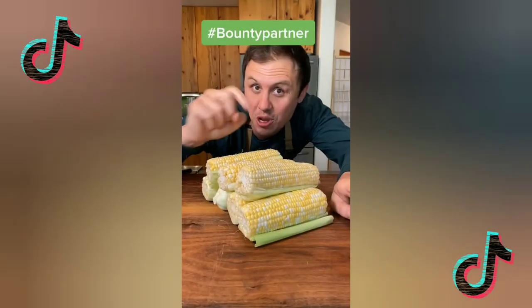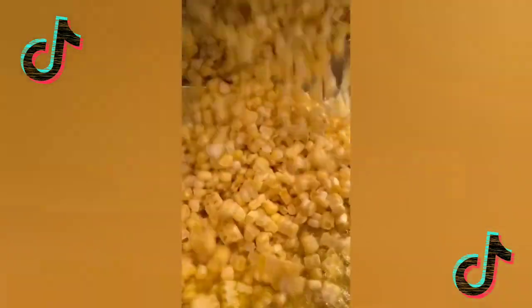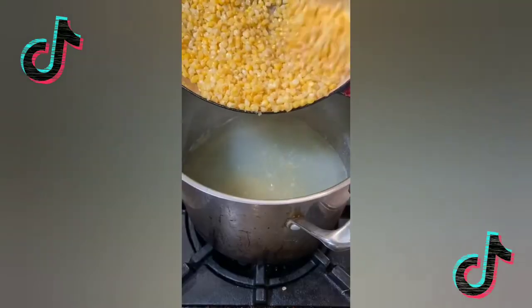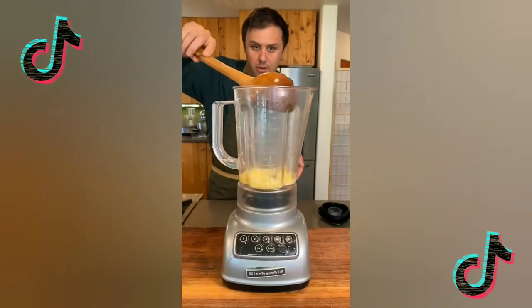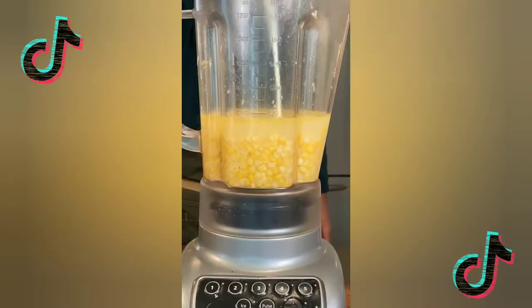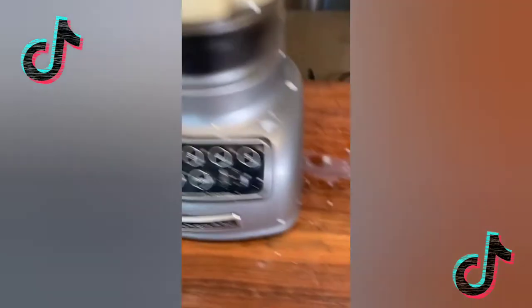Today I challenge you to make a recipe using only 5 ingredients. Here's mine: corn soup. Let's go. Boil up the cobs for about an hour and cook the kernels down in butter. Season up the corn. Remove the cobs, add the corn, and simmer for 10 minutes. Add to a blender about a third of the way, along with some heavy cream. Lid on and blend for about a minute.